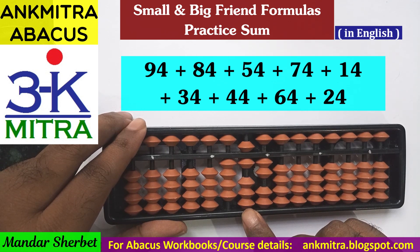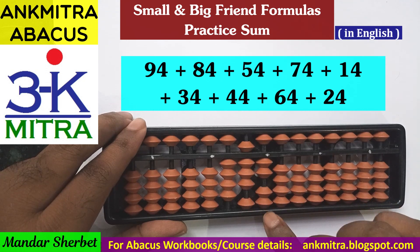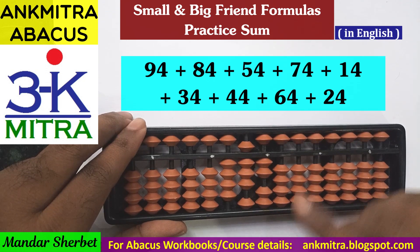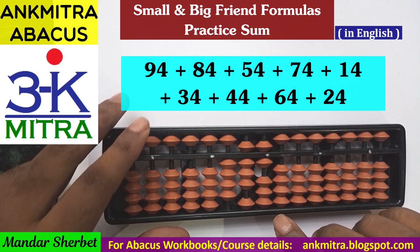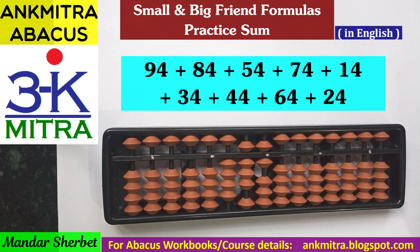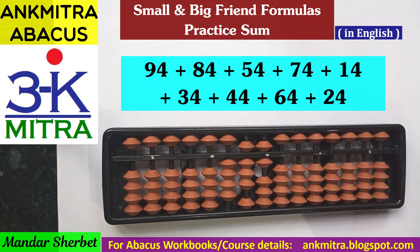The last number to be added is 24. On the tens place, 2 can be added directly. On the units place, for addition of 4 I use the small friend formula: plus 5 minus 1. We have now completed addition of all 9 numbers, and the final answer is 486. I will be demonstrating the second sum in the next video.